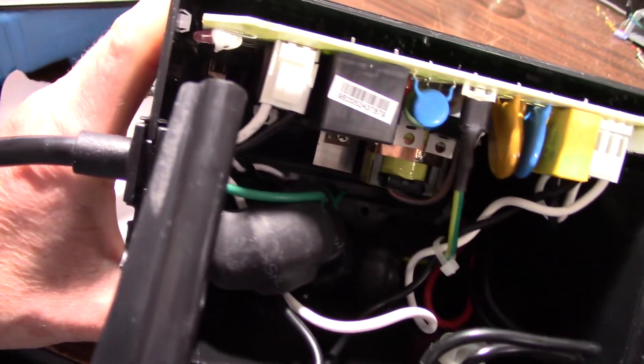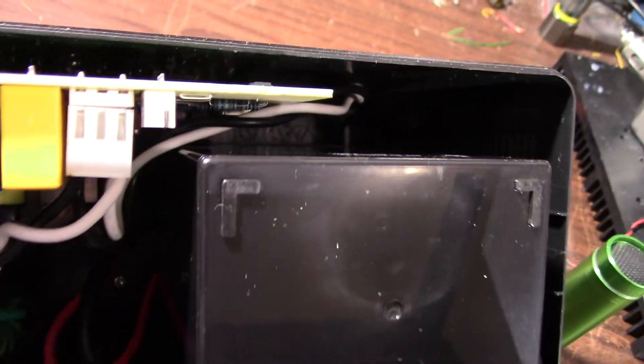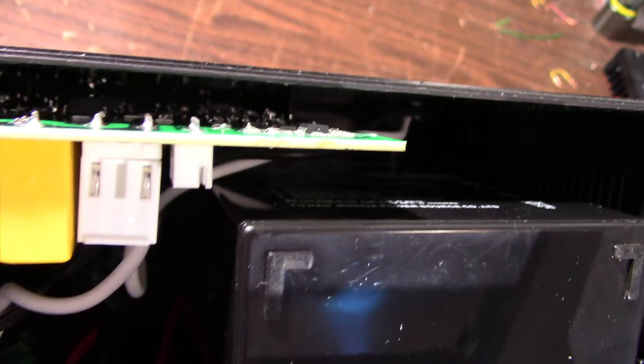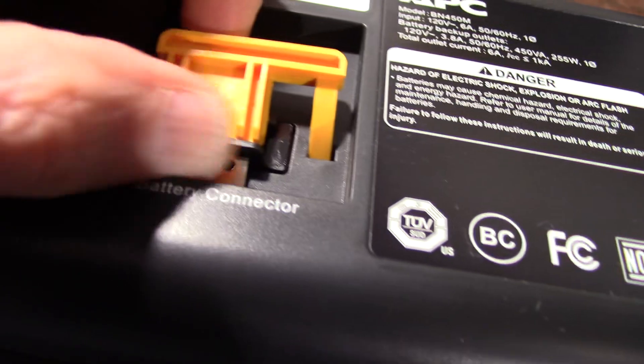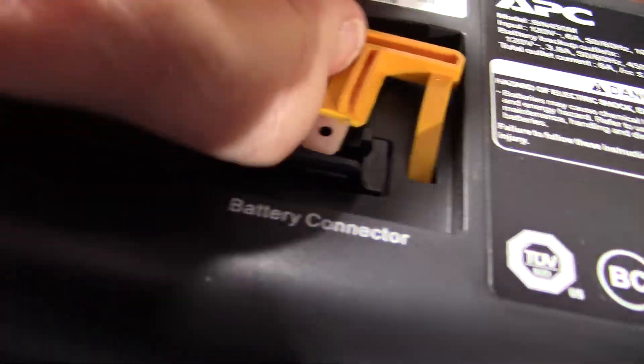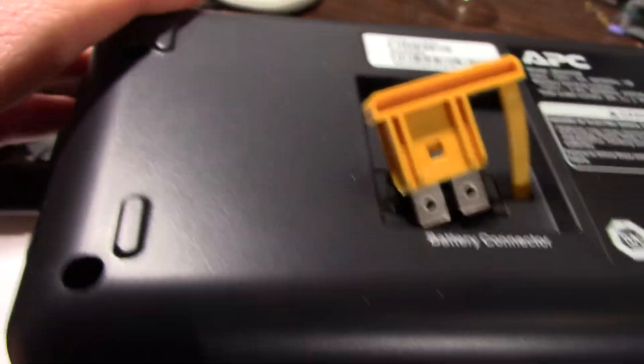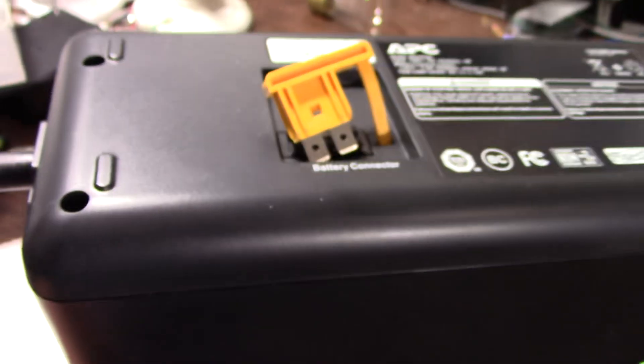Just a note to myself for reassembling this thing: the battery faces down with the terminals on the bottom facing the board side — then it'll fit together nice and easy. When I get it together, I have to remember to connect the battery. This little thing comes up and plugs in and connects the battery internally, so it's ready for operation.